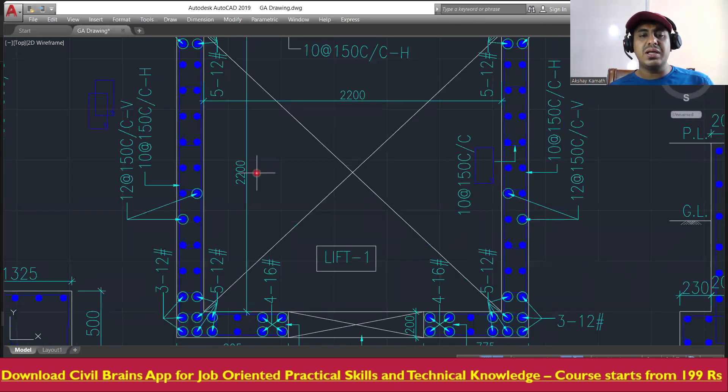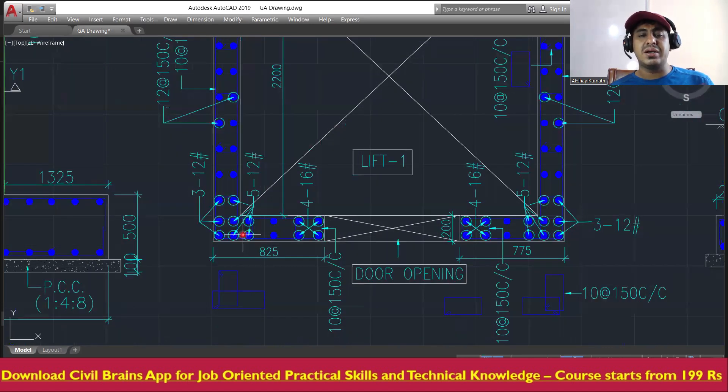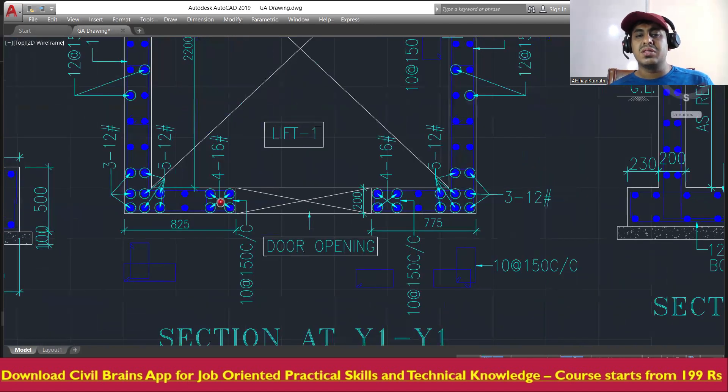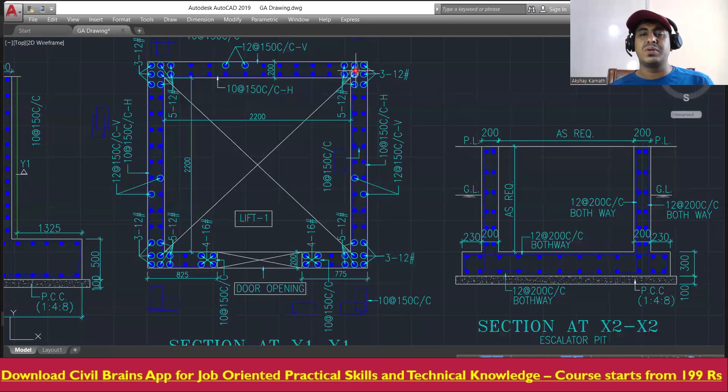In the same way, here also: 5 plus 3 equals 8, so all together 8 number of 12mm diameter bars, connected with lateral ties in both directions. Then another 4 number of 16mm diameter bars are provided here. This is a door opening from where you will enter into the lift.